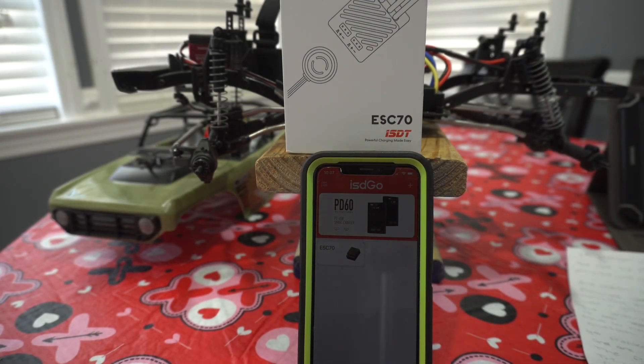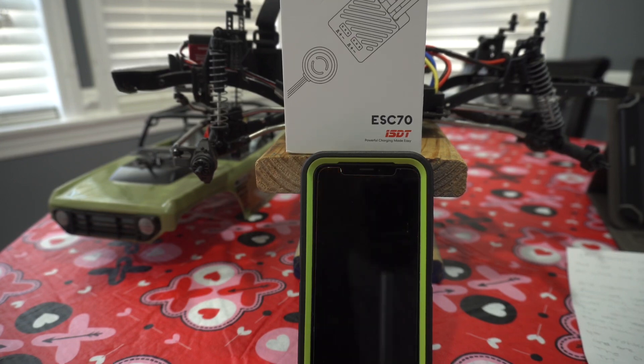Hello and welcome back to another Click Clacks RCs. Today we're going to be doing a review of the ISDT ESC70. If you didn't see the first video, go check it out, subscribe, and make sure to follow up for more updates and new things coming to this crawler.